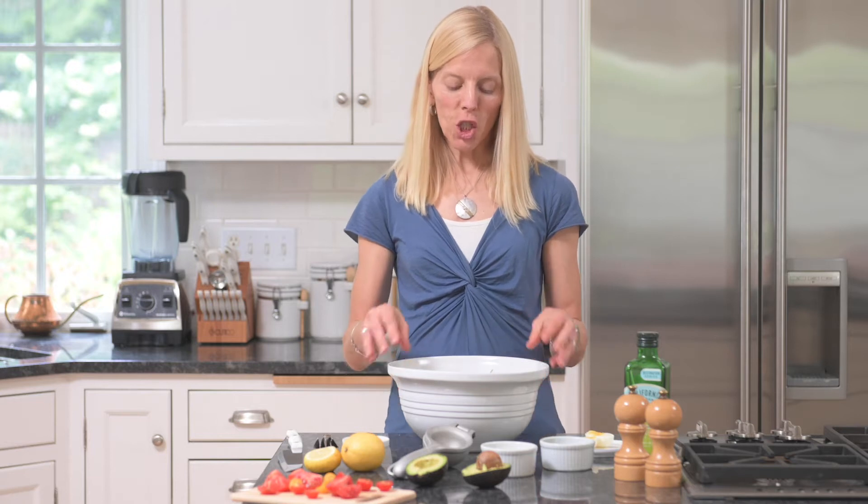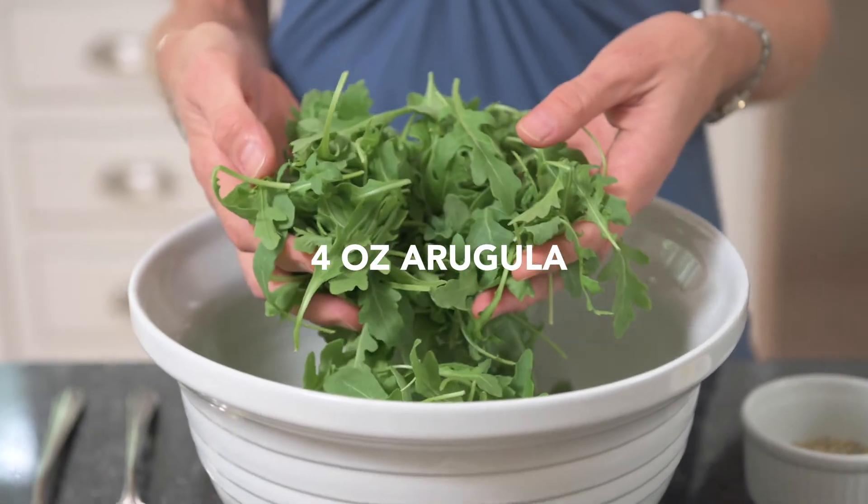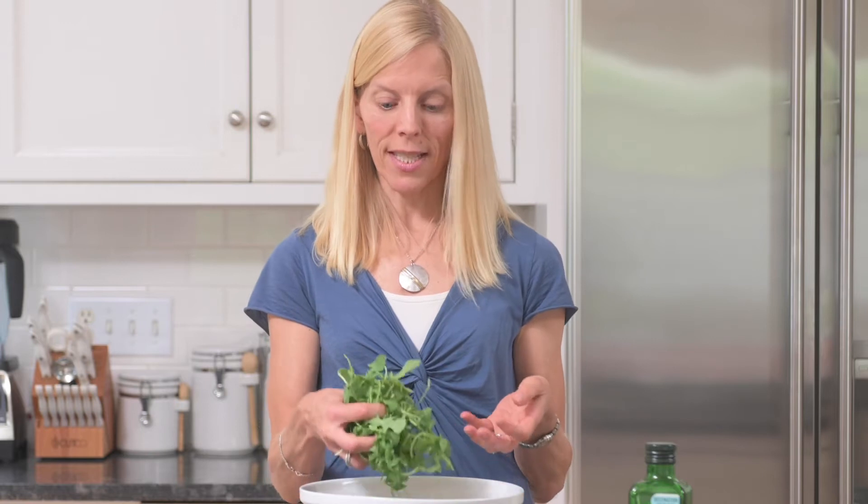One of my favorite weeknight salads is the easiest arugula salad. For two generous servings or four side dish servings, I start with four ounces of arugula — that's about four lightly packed cups or four generous handfuls.